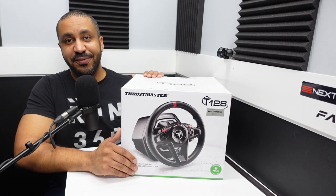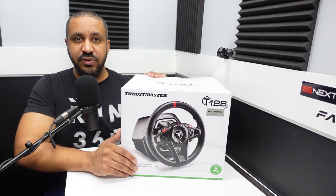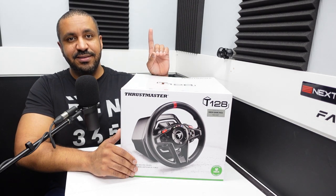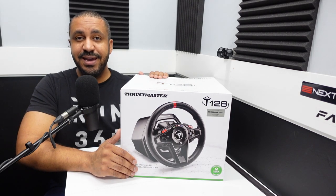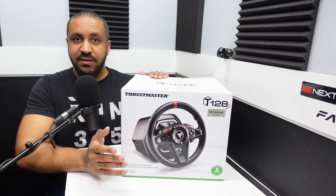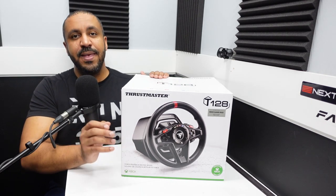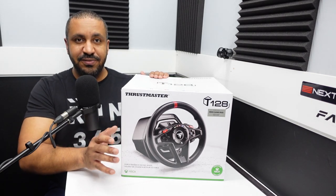Mike for Simracing604 and this is my review of the Thrustmaster T128 Wheel and Pedal Set. This is a wheel and pedal set designed not just to compete in the beginner and entry level market, it's designed to conquer it. Typically in the beginner wheel market you have reputable name brands, good features, and good price, and you only get to pick two of those three. But not so with the T128 — this is designed to bring you all three.